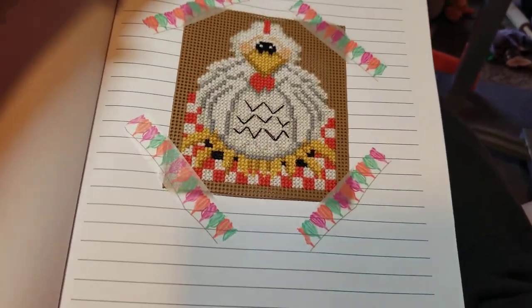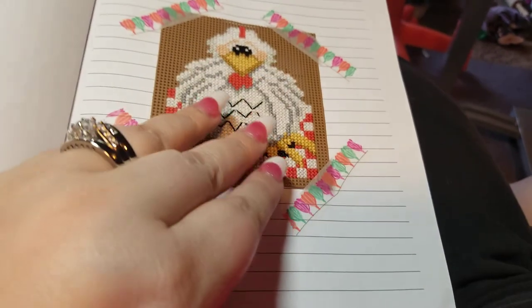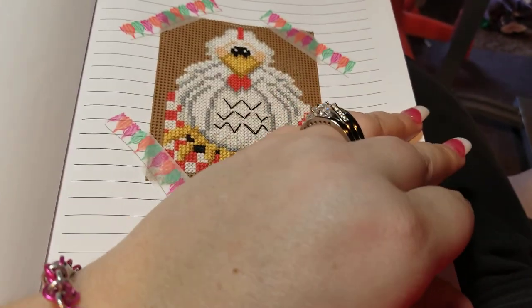It's got a page for my chicken piece because I didn't know what to do with it. I don't want to sell it, but I don't know what to do with it, so it gets a page.